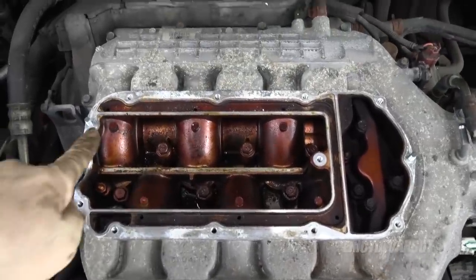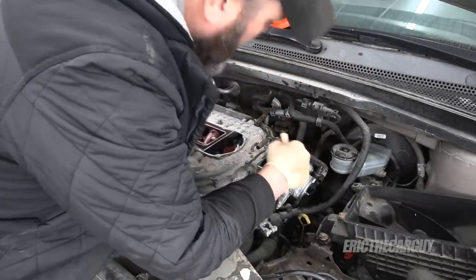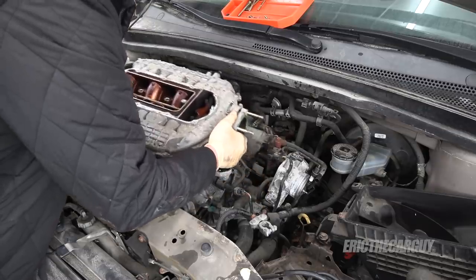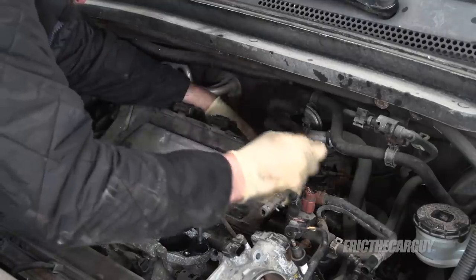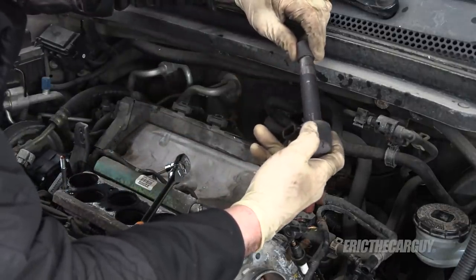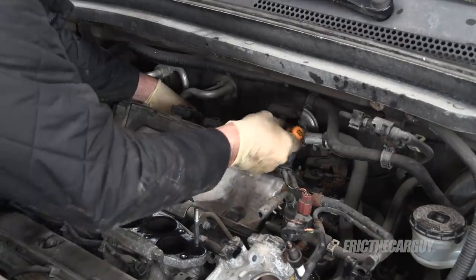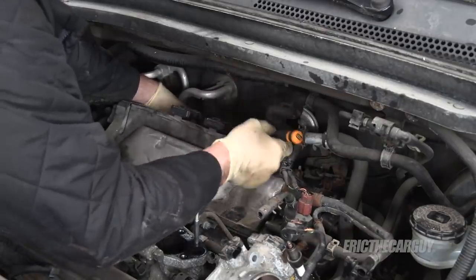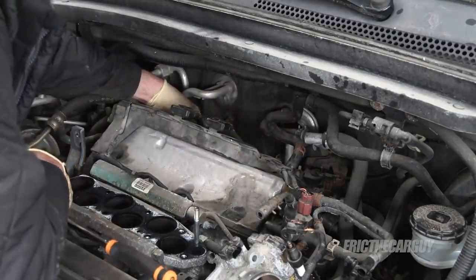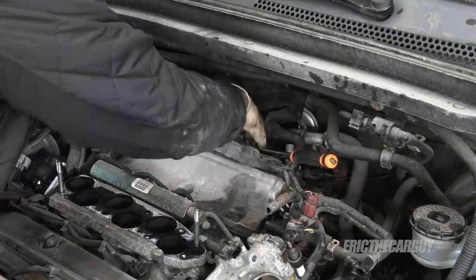Well, it's crusty in there, but the EGR passages are clear — it's always nice when the gasket stays intact. I'm first going to inspect the coil packs for anything that looks like there might be voltage leaks.